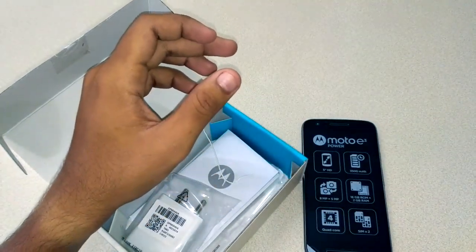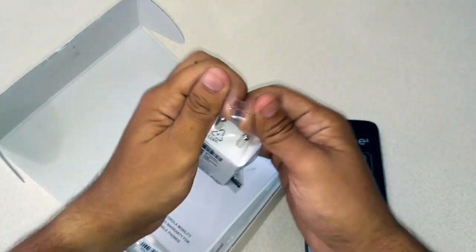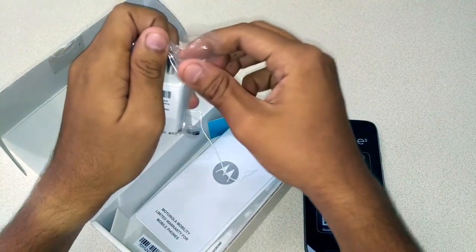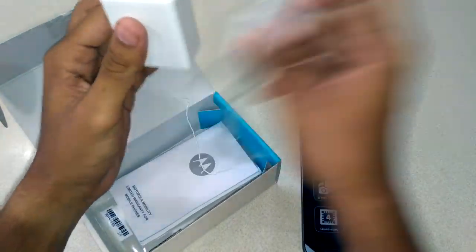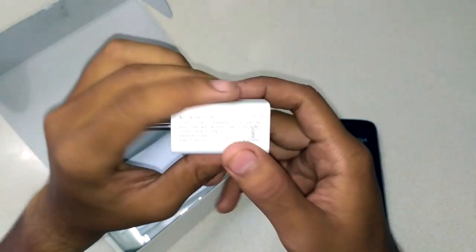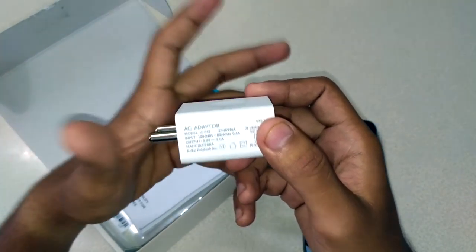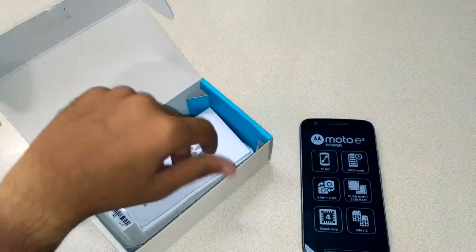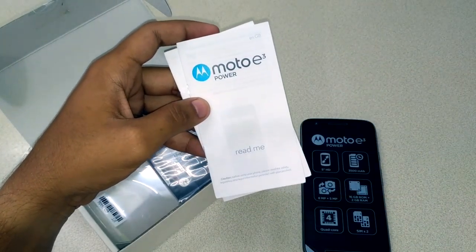This is the Motorola-branded power adapter — at least this one is Motorola-branded. It's a matte finish charger with a very nice feel. The port is vertical, it says Motorola logo, and the rating is 5.2 volts at 2.0 amperes, that is 10.2 watts. Motorola says it's fast charging, so let's see how fast it can charge the phone.